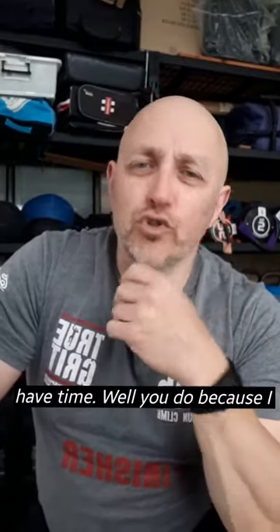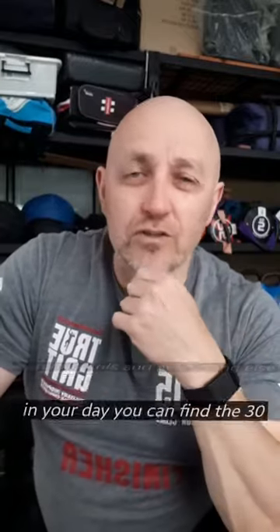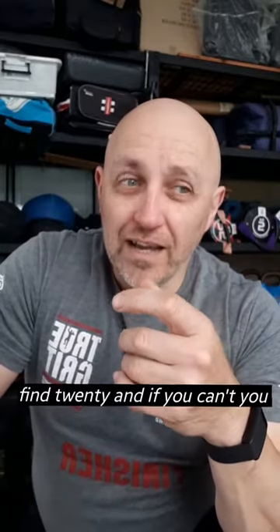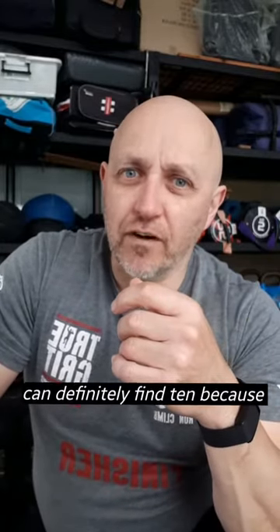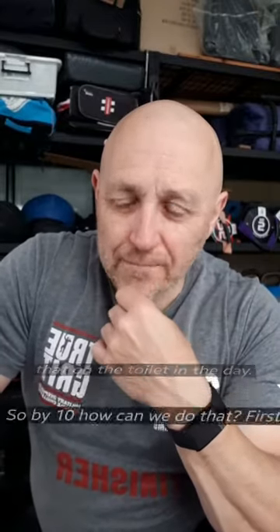Still saying you don't have time? You do, because I know that between swiping, watching this, and everything else in your day, you can find 30 minutes. And if you can't, you can find 20. And if you can't, you can definitely find 10 — because you probably spend longer than that on the toilet in a day.